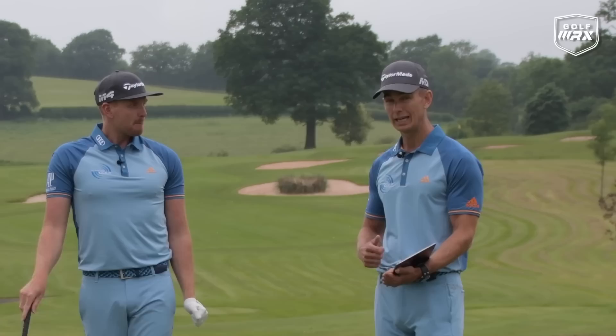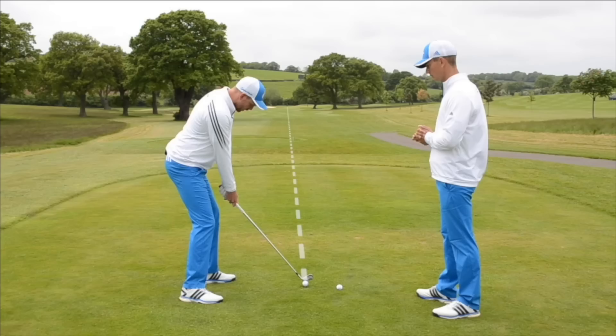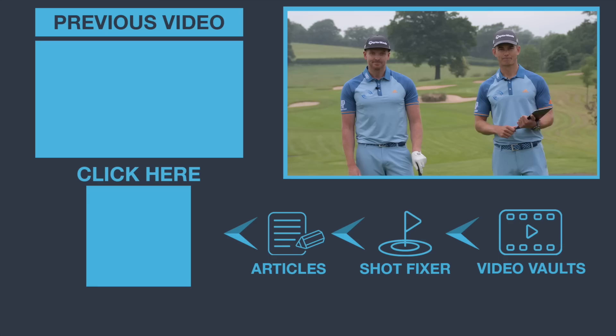Hope you enjoyed that. If you found some value in it, please hit the like button — it really does help us grow and reach as many golfers as possible. We have a 'Turn Your Slice Into a Draw' coaching plan, one of our best, which has been re-upgraded. It's a four-week plan showing you how to get rid of your slice and turn it into a draw. You can sign up for free and watch it at meandmygolf.com by clicking the link in the corner. Thanks for watching.